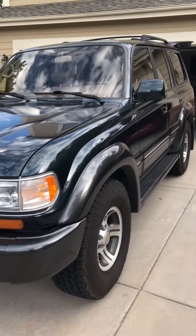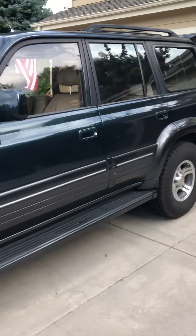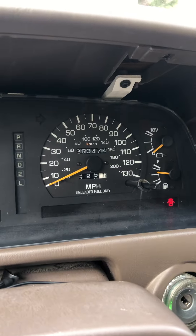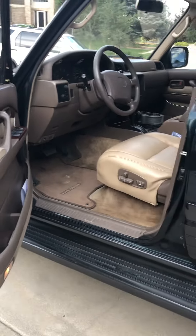Here we have our 1997 LX450. Currently on the clock, this thing has 253,000 miles on it and the restoration project is already slightly underway.